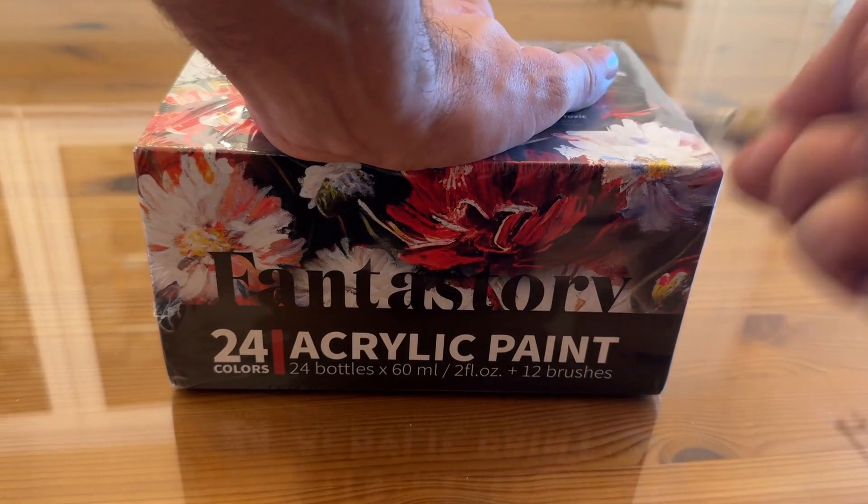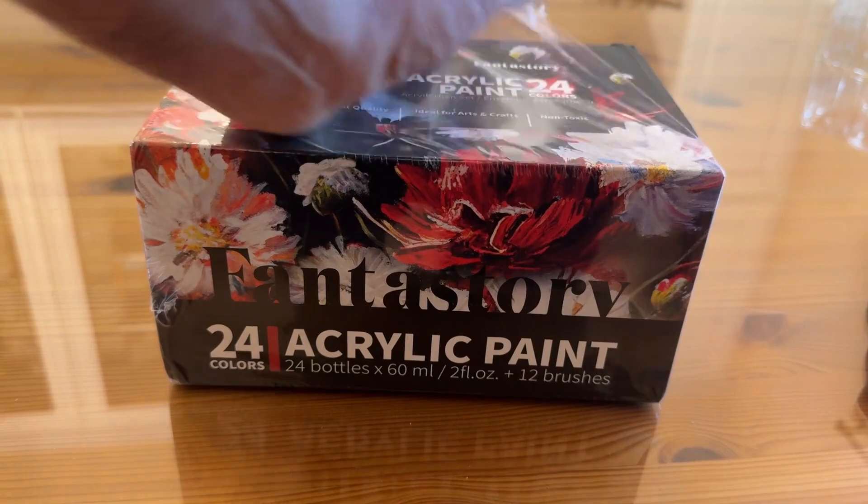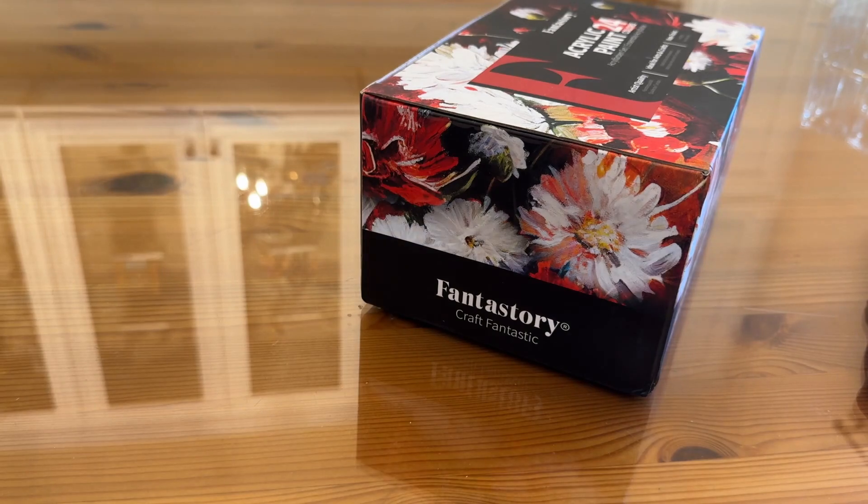I want to show you this acrylic paint set up close and personal. I picked this up for my own modeling needs. Sometimes it's going to change out paints — they start to get dry and go on too thick if you're a modeler.